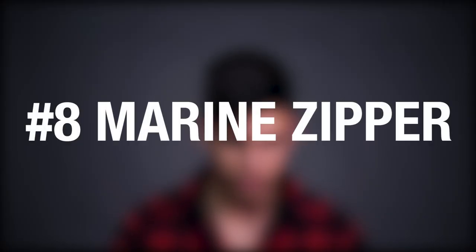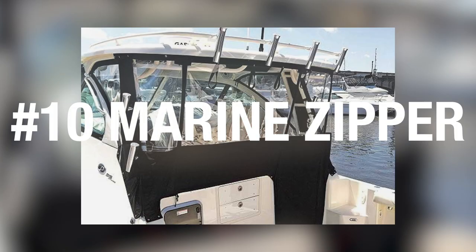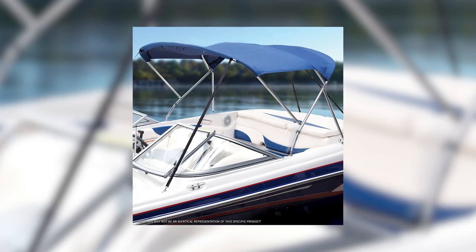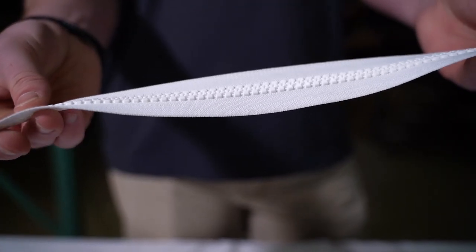Number 8 zippers are perfect for use in tents, sleeping bags, and marine upholstery. Number 10 is primarily used for boat window enclosures, boat covers, sail bags, and bimini tops. Marine zippers are UV and corrosion resistant because the teeth are molded onto the zipper tape.